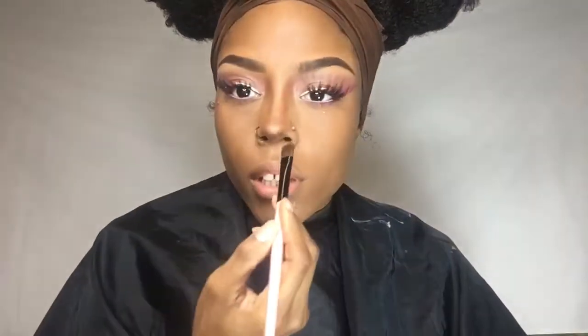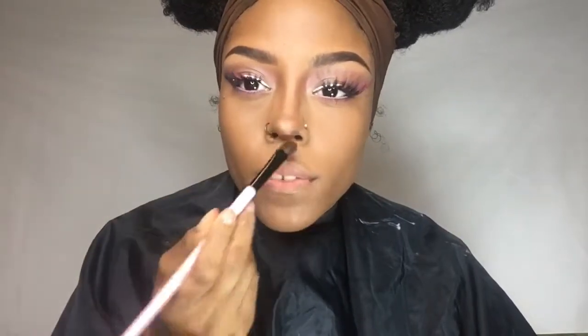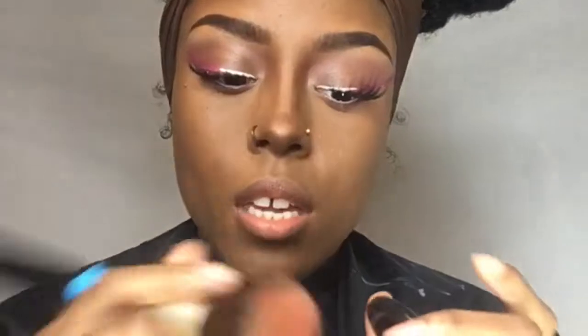I'm pretty much using the same technique I used when I did the deer look, but I'm just adding more darker shades at the bottom just to make it look upturned. Then I'm taking my MAC Mineralized Blush in the color Love Things and just adding that to my cheeks to make them look rosy.